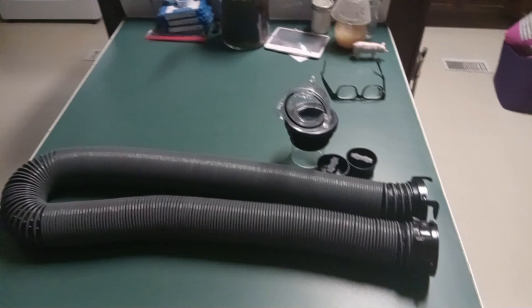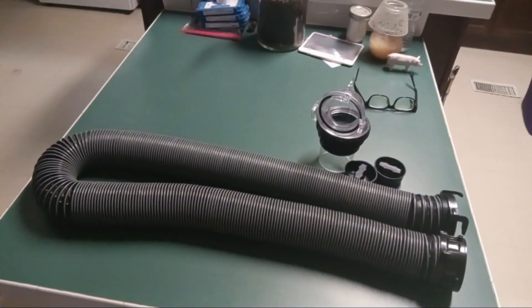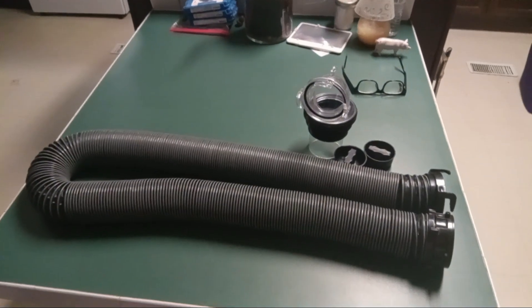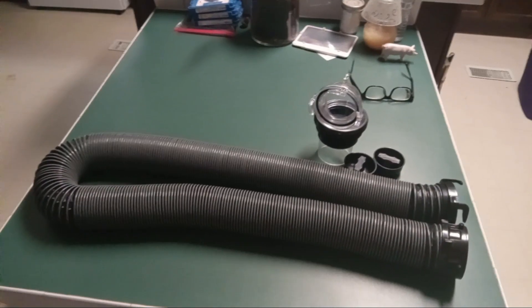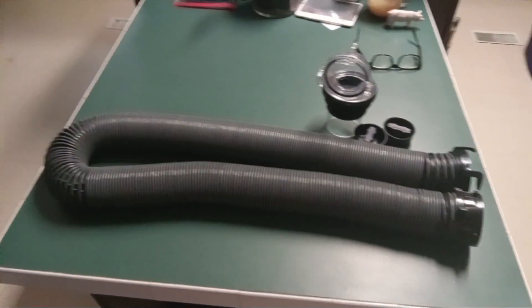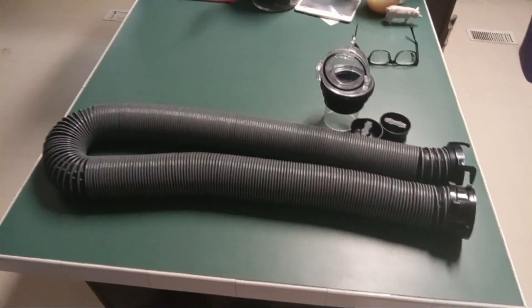Starting Thursday, we will be doing videos on each individual hose, which are the Valterra quick drain, the brown Camco heavy duty RV sewer hose, the Rhino Flex RV sewer hose, and the Valterra Silverback five-foot sewer hose extension.